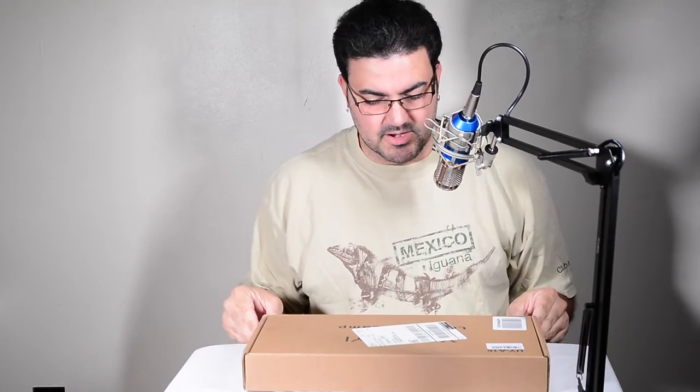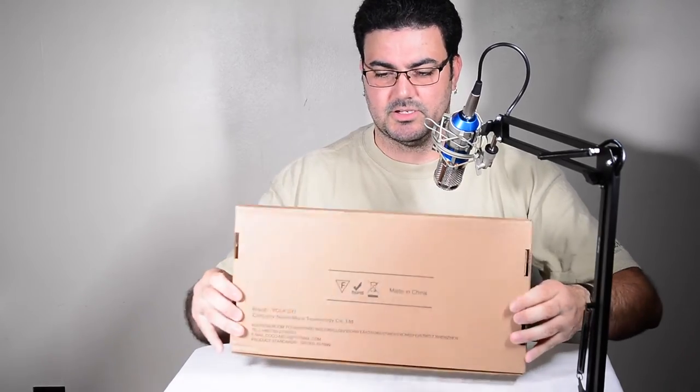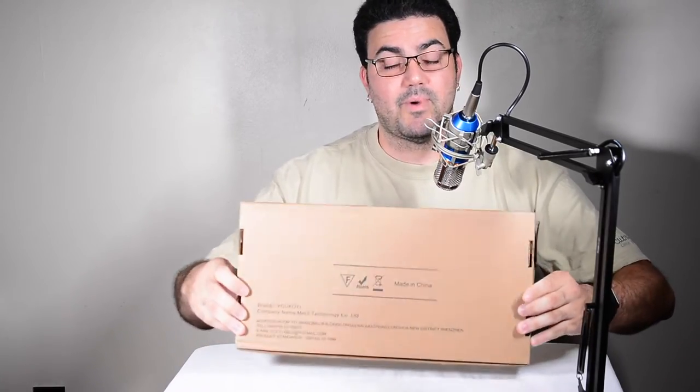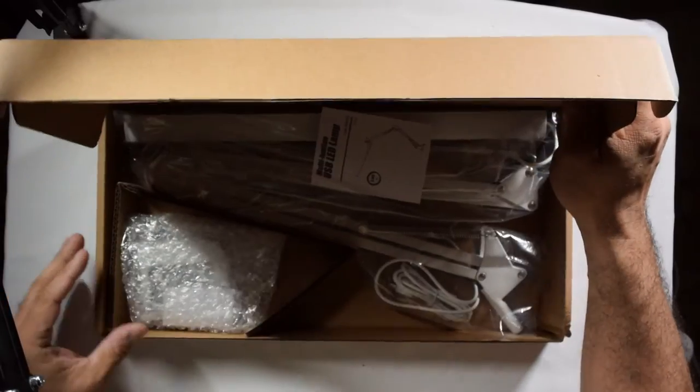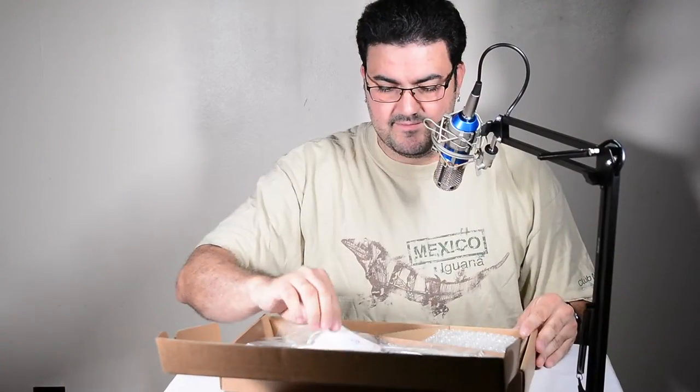Hello everyone, David here with another unboxing. Today I got this package outside — it made it safely, they didn't even tape it. Let's see what we got here.